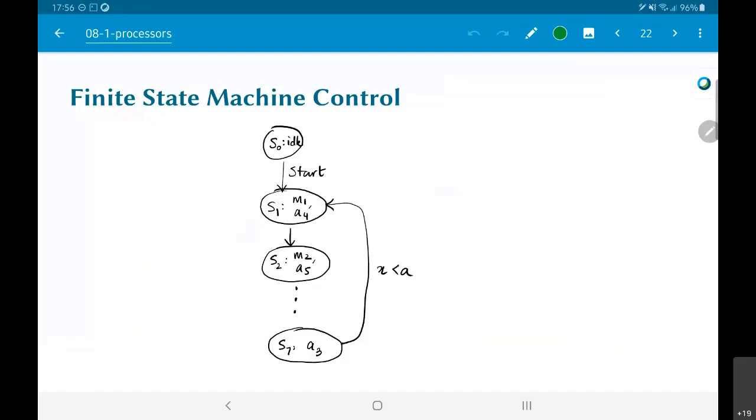If x is greater than or equal to a, I instead go back to the idle state, because the while loop for the differential equation has been satisfied — the entire computation is complete and I have finished the numerical integration. I go back to the idle state where somebody will give me a new set of values for c1, c2, x, x_initial, y_initial, etc., and I'll be ready for a new start signal.